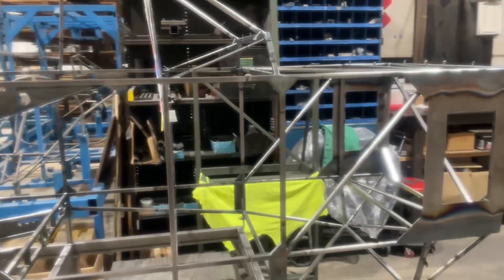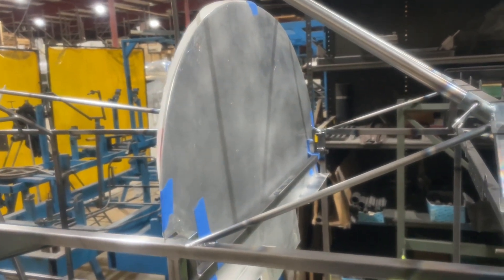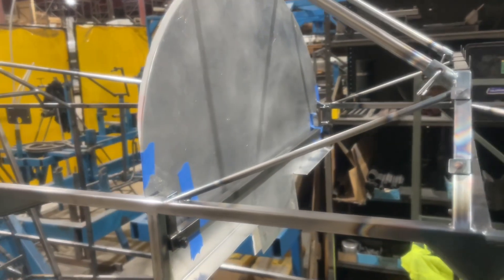Here's where the electronics will go, behind this panel here. I'm just going to mock this up to double-check on some distances.